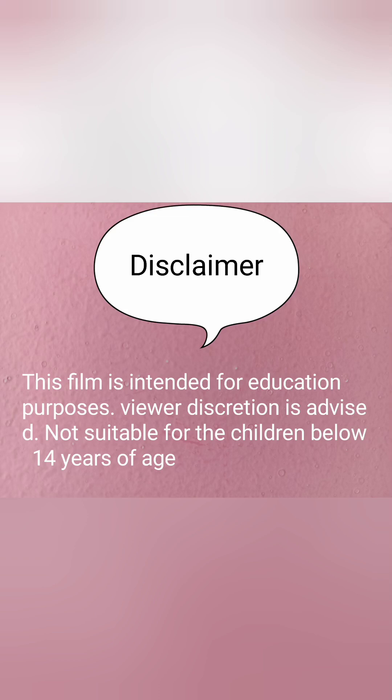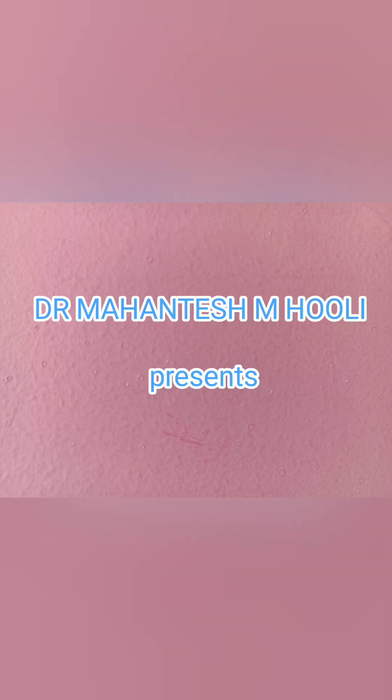This film is intended for educational purposes. Viewer discretion is advised. Not suitable for children below 14 years of age. This is Dr. Mahantish M. Hooli.